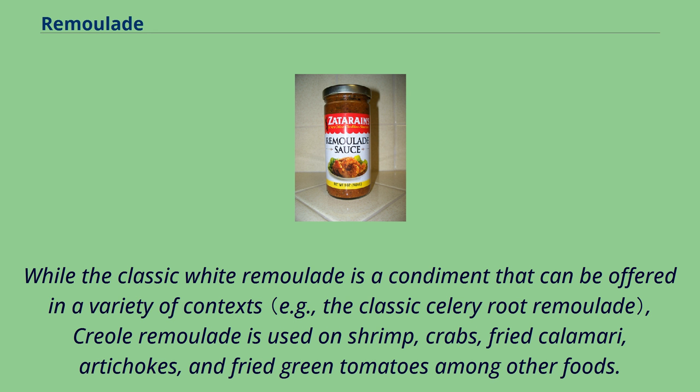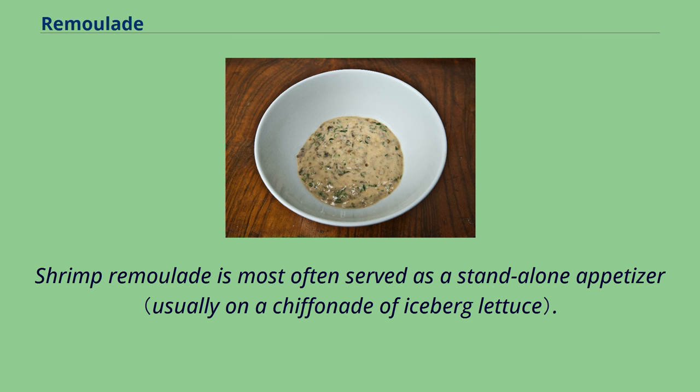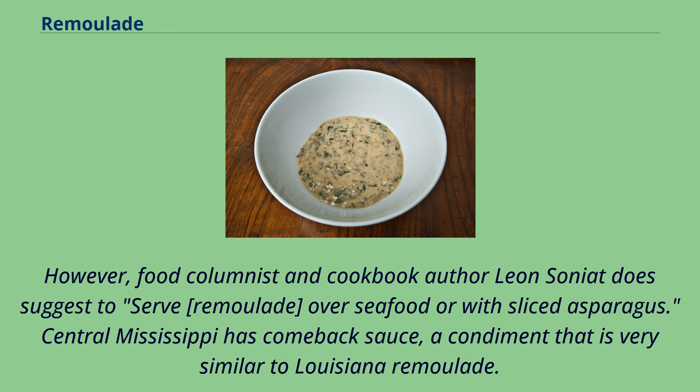While the classic white remoulade is a condiment offered in a variety of contexts, Creole remoulade is used on shrimp, crabs, fried calamari, artichokes, and fried green tomatoes among other foods. Today, shrimp remoulade is a very common cold appetizer in New Orleans Creole restaurants, although historically hard-boiled eggs with remoulade was a less expensive option. One might also see crawfish remoulade, but restaurants seldom offer remoulade sauce with fish, where cocktail sauce and tartar sauce are generally preferred. Food columnist Leon Soniat does suggest serving remoulade over seafood or with sliced asparagus. Central Mississippi has comeback sauce, a condiment very similar to Louisiana remoulade.